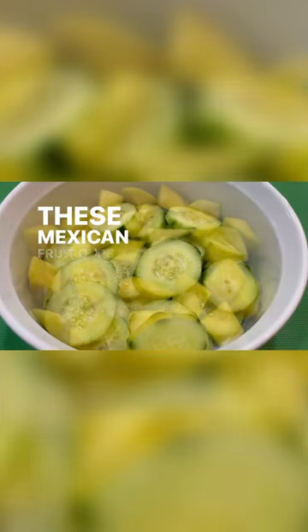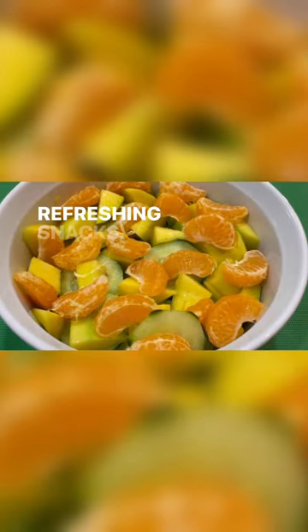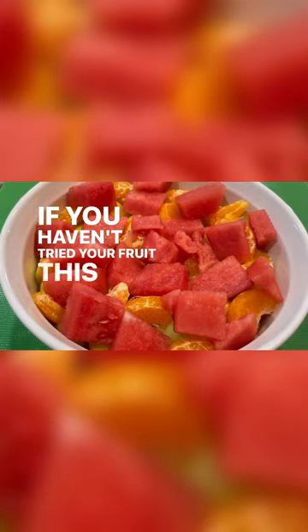Hey friends! These Mexican Fruit Cups have to be one of the most refreshing snacks. If you haven't tried your fruit this way, you must!